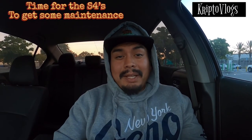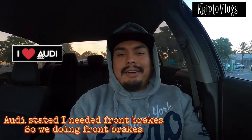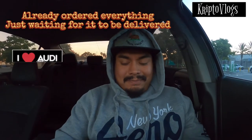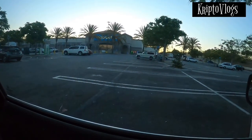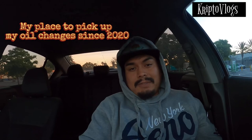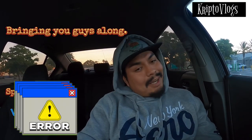The S4 finally needs some things. First, an oil change and brakes for the front — not the rear, just yet — are coming. I ordered the brakes and everything right now. It's currently 6:12 in the morning. I'm chilling in the parking lot of Walmart down in LA on the Accord. We're about to go pick up the oil for the S4, and you guys are going to come along with me.